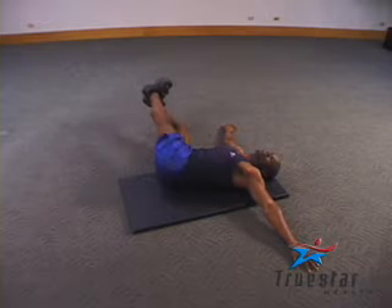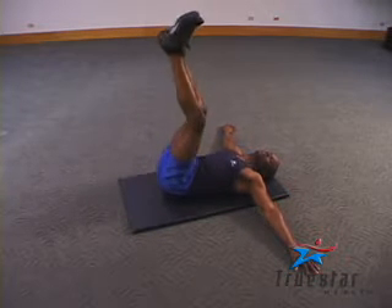If you really want to challenge yourself and your abdominal muscles are strong enough, position a medicine ball between your feet.